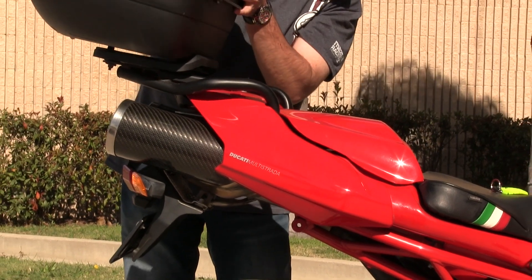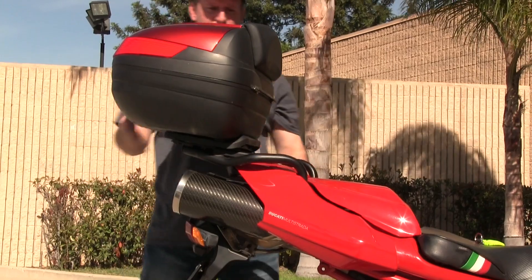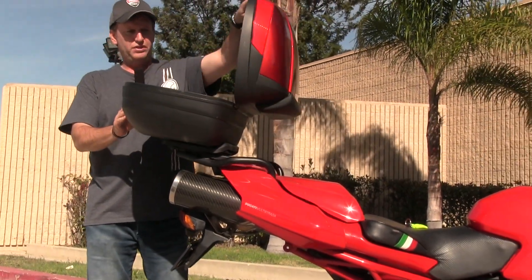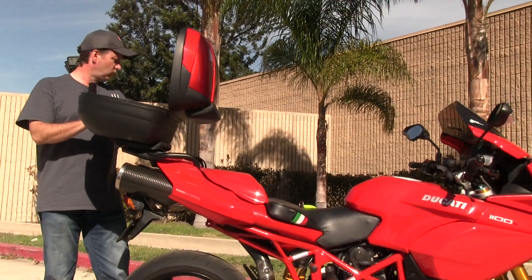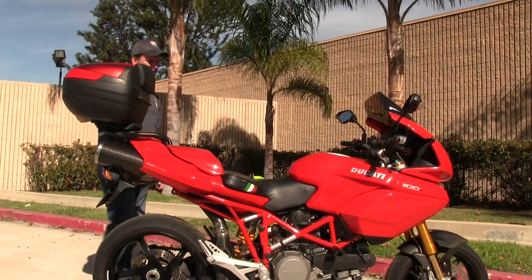If you have stuff to take with you, it also includes the rear top case, which basically pops on and locks into place. It is lockable, so anything you want secured can go in the back. It does also hold a full-face helmet, so you can lock your helmet in the top case if you decide.